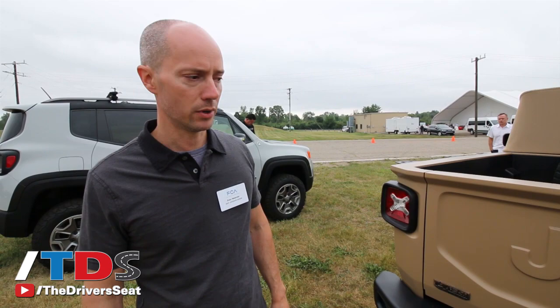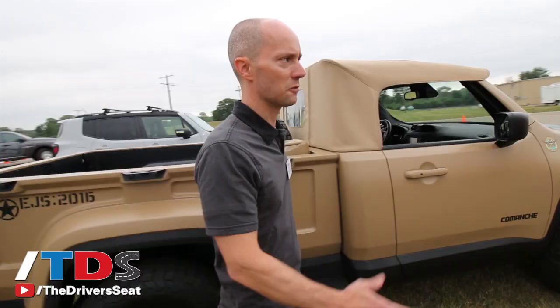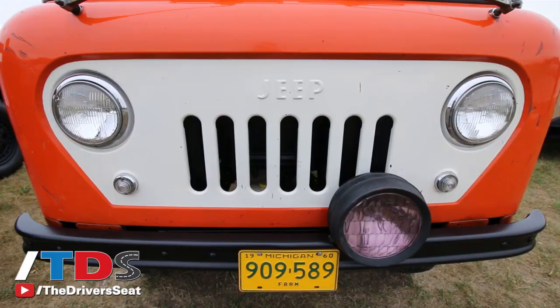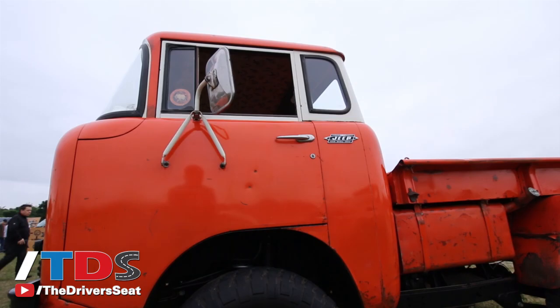We've also got a couple of other pickups here. This is the Jeep FC Forward Control 150 — it's not a new design by any means, but this is something that we brought out to Moab this past year. Jeep has done pickups before, and this was one that we wanted to showcase alongside the two others that we have.